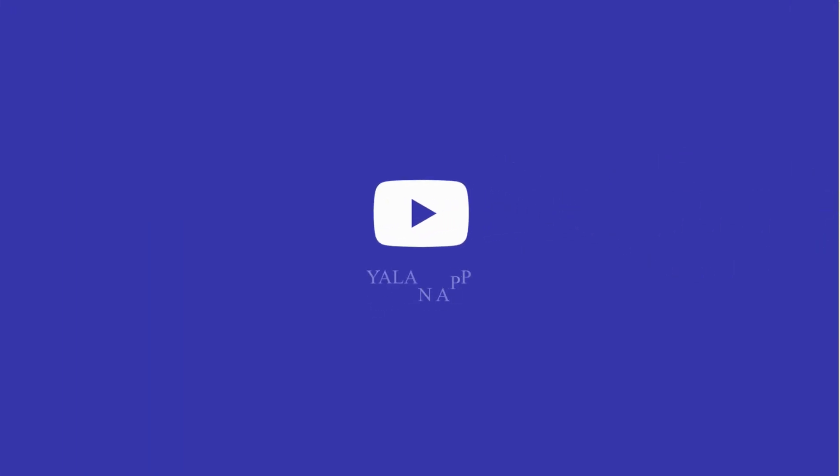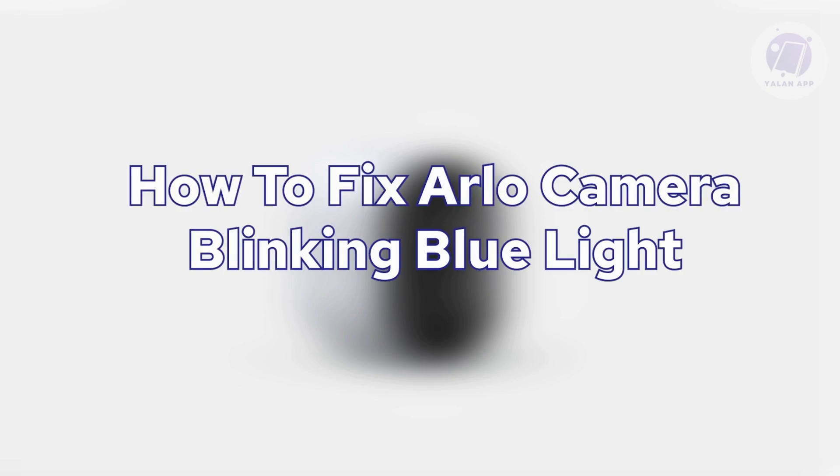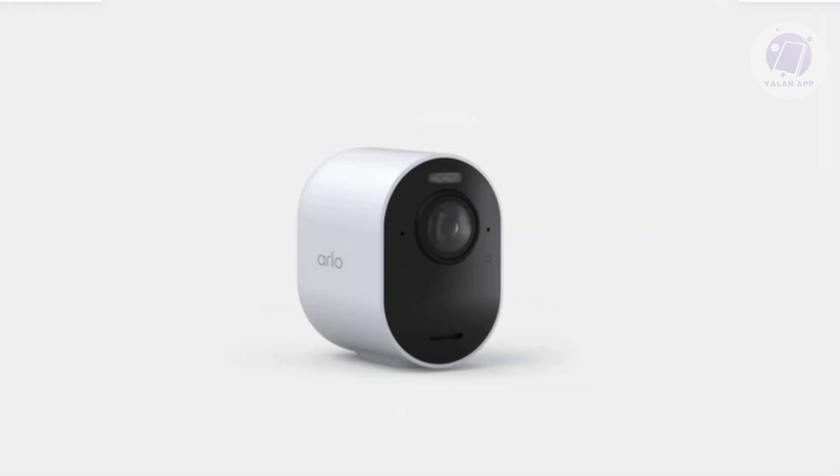Hello guys, welcome back to Line Up. For today's video, we're going to show you how to fix an Arlo camera blinking blue light. If you're interested, let's start the tutorial. If you notice that your Arlo camera is blinking and has a blue light, there are going to be a few things you need to know.